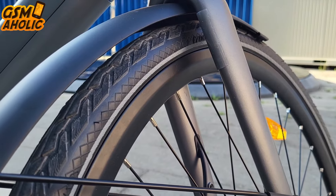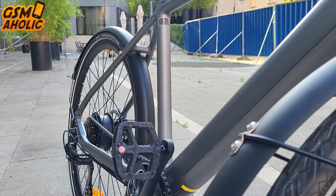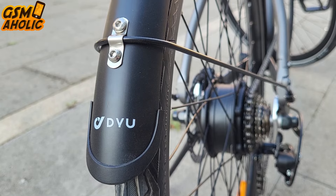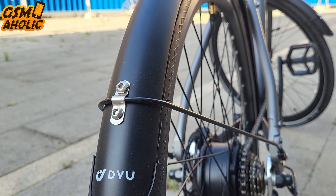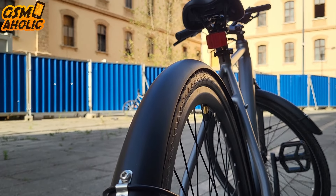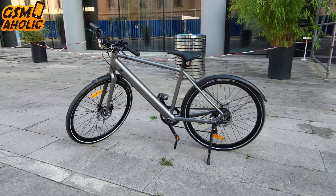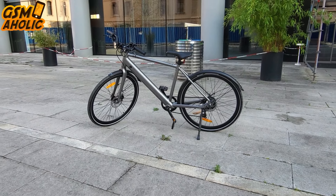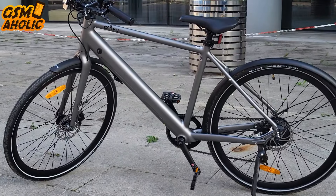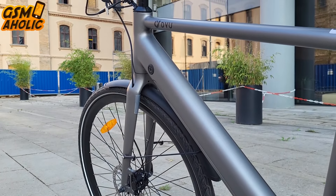Road e-bikes usually skip additional mounts and holders to remain elegant and light, and it is the same with this model. The minimal and necessary have been kept — only elegant mudguards. With its powerful motor and long-lasting battery, this e-bike ensures a reliable and enjoyable commute through the city.